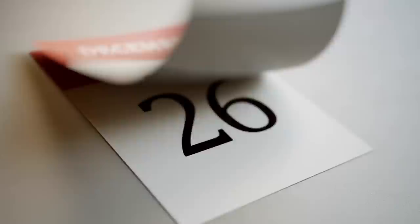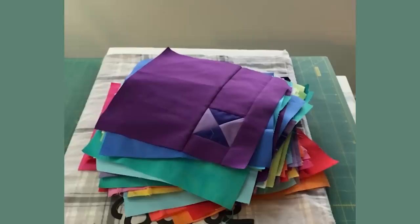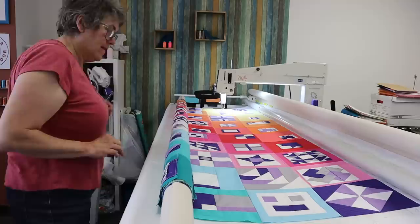Have you ever thought of making a quilt pattern? This past year, I have been making Maple and Eucalyptus with Gnome Angel — 100 sampler blocks, 22 colours in one pattern. There were some challenges, and it turned out more beautiful than we could have imagined. So stick with me and I'll show you how we did it.